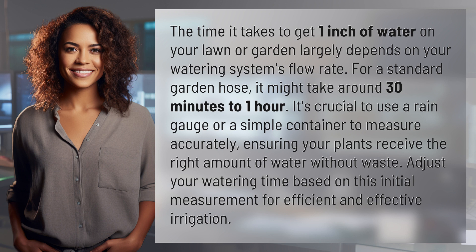It's crucial to use a rain gauge or a simple container to measure accurately, ensuring your plants receive the right amount of water without waste. Adjust your watering time based on this initial measurement for efficient and effective irrigation.